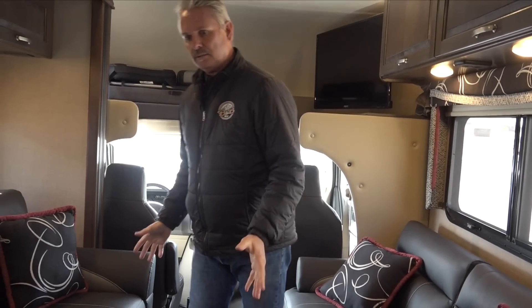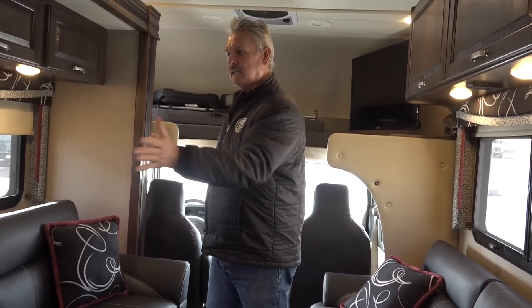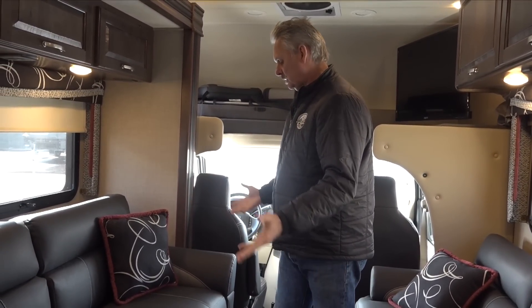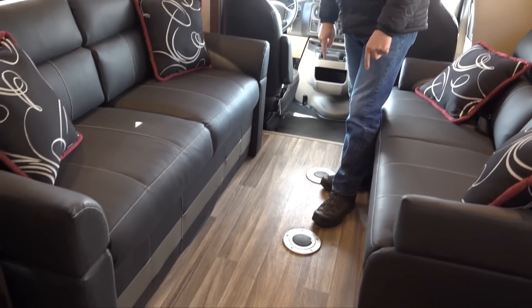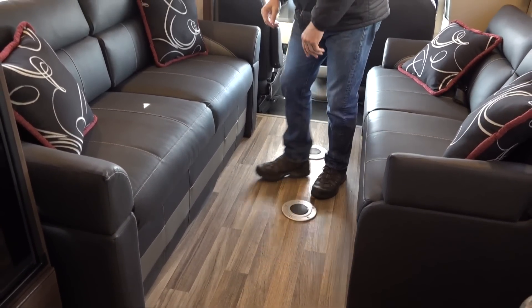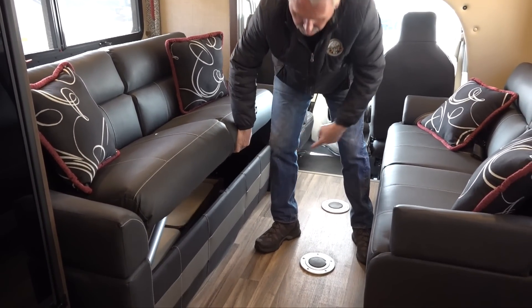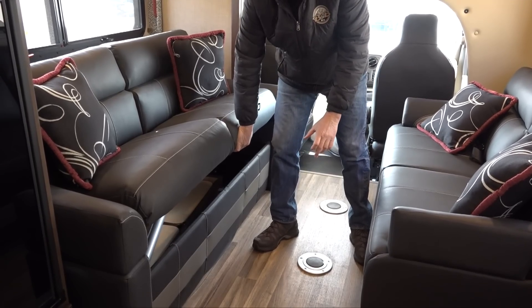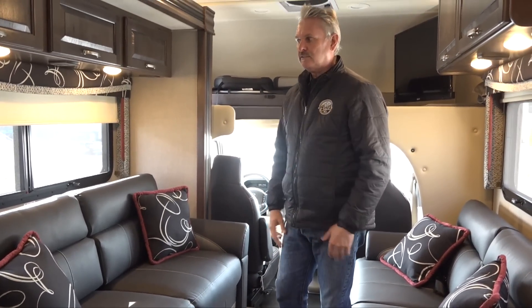There's a sofa on each side. As we get back a little further, we'll show you the button that slides out the slide-out, and when it slides out you have two more spaces on the floor in which you can put your tables. This comes with two small tables stored underneath this sofa — you're going to put the leg in and the table on, in whichever spots work best for you.